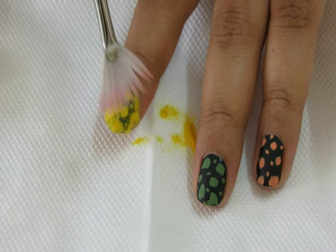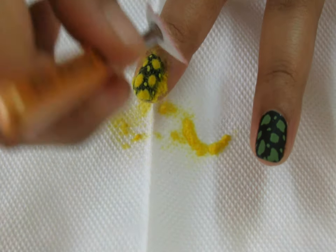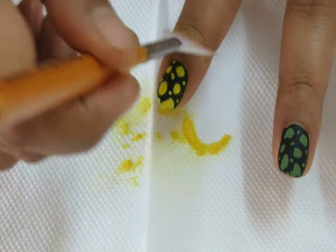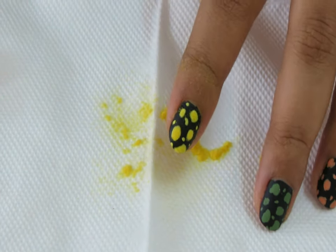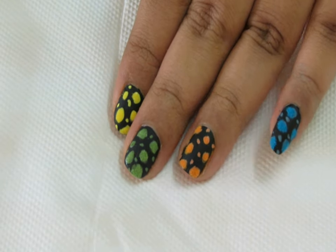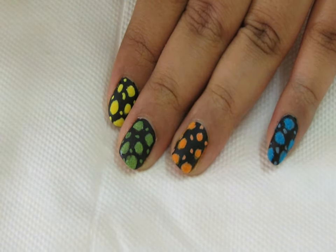Dab with a little pressure so that the flocking powder sits nicely, and leave it for a minute or two. Then take a dry fan brush and wipe out the excess flocking powder from around the nails. Collect whatever flocking powder dropped onto the paper napkin back into the container.